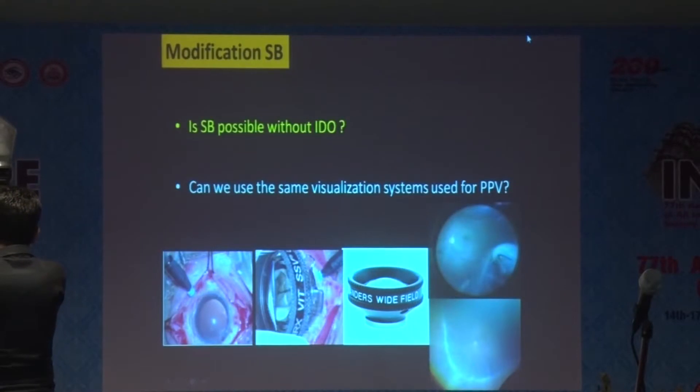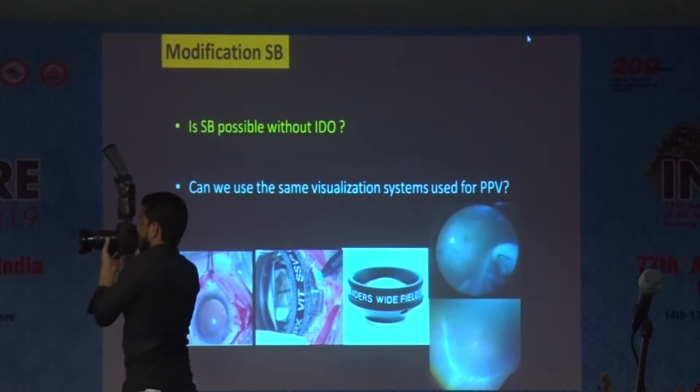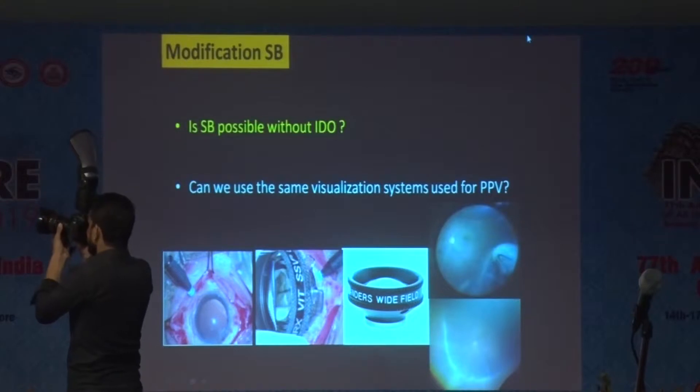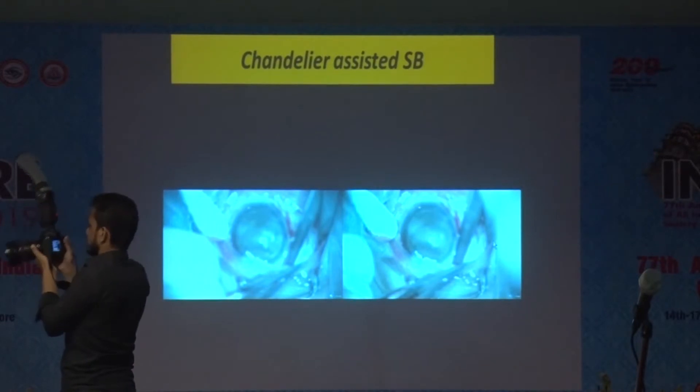Can we do some modifications in the scleral buckle so that we can avoid indirect ophthalmoscopy and do buckles in an easier way? What you need is a chandelier illumination and a wide-angle viewing system for this modification, which we call the chandelier-assisted scleral buckle.